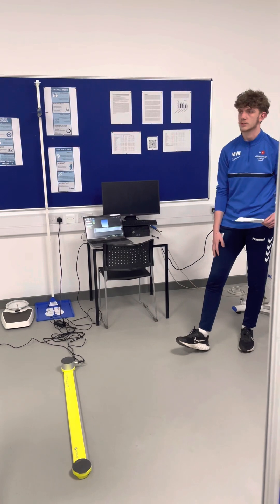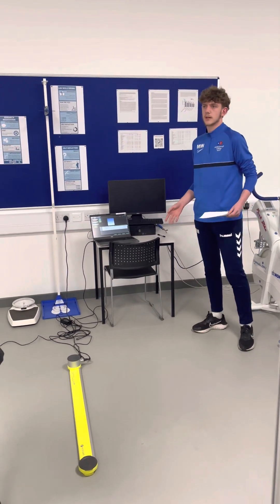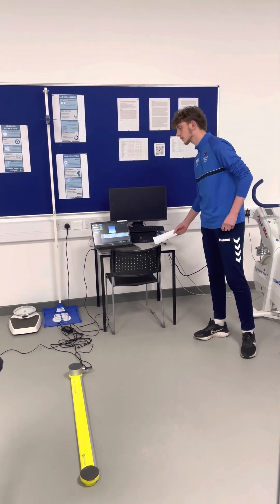Hamstrings, quadriceps, glutes — those are exactly the muscles you're going to be targeting. Thank you.